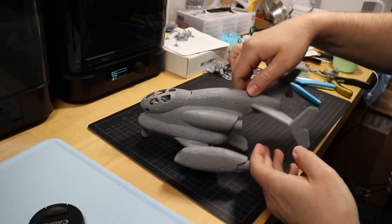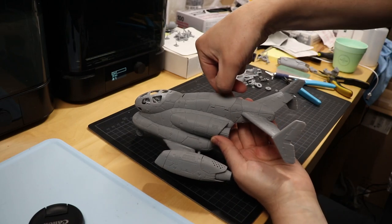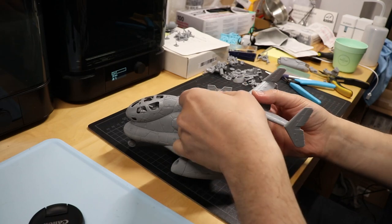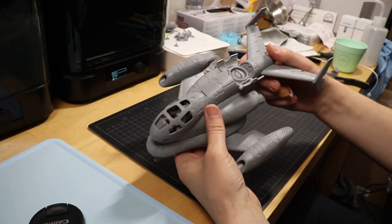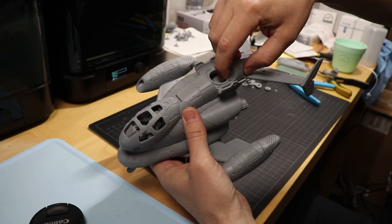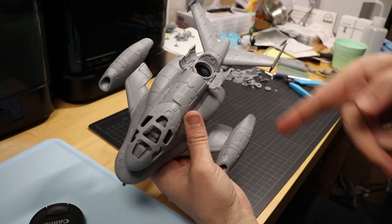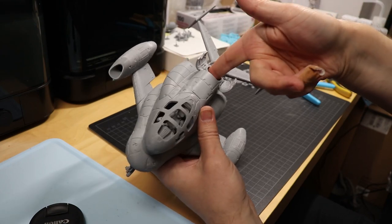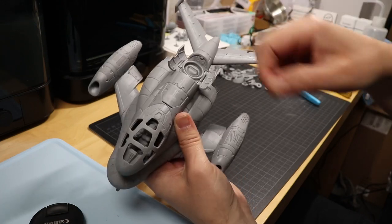And it's got a lot of play features. The feature I like the most is up here — it's a shuttlecraft, it's a spaceship, so it needs to have a docking port. You can just click and open it up. And you can even close it by just pulling up this handle from the inside. Snaps right back.